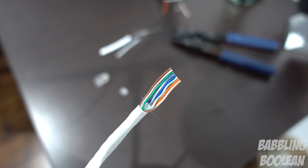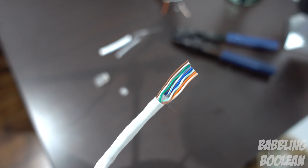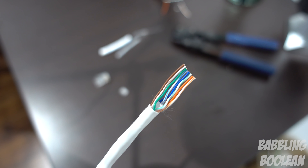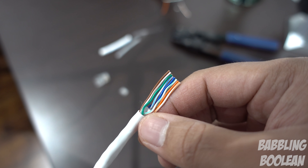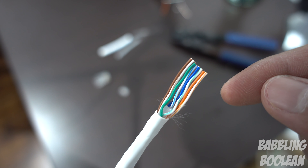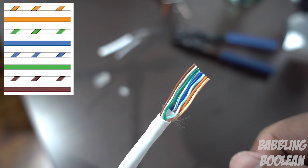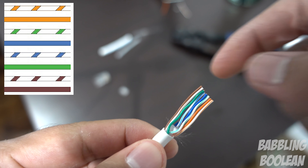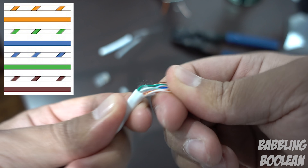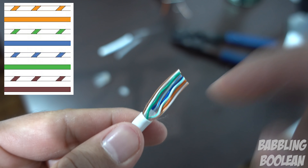We'll be using the T568B formatting for wiring. There's an A and B format — B is the most common, A is used in special circumstances. I've cut the wire shorter to make it easier to work with. The wires need to be arranged in this specific order: white-orange, orange, white-green, blue, white-blue, green, white-brown, brown. It can be tricky since the wires are twisted tight, so flex and straighten them out. Shorter wires are definitely easier to manage.